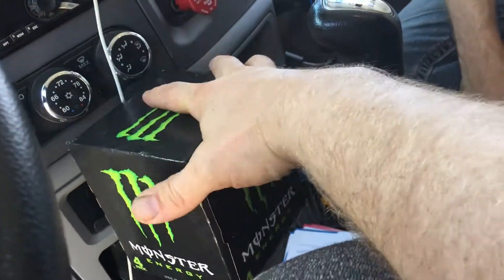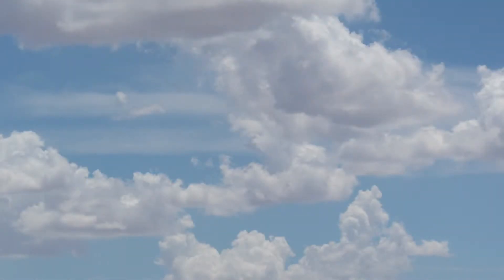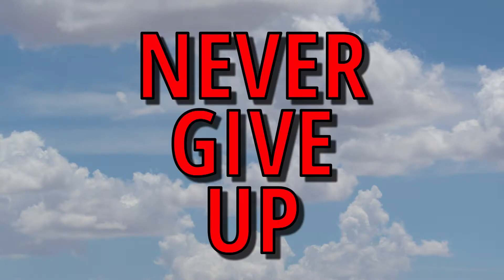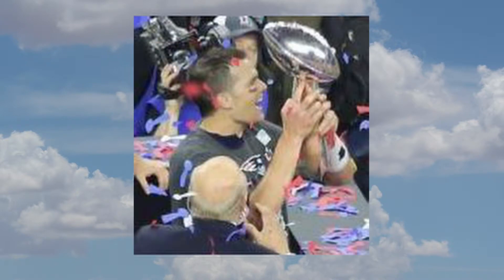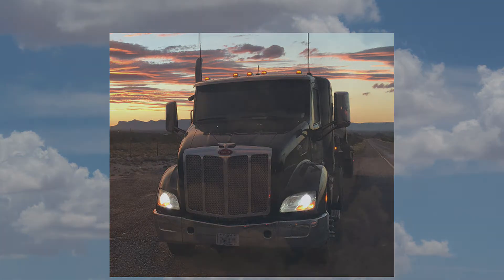I want a cupholder that can hold a four pack of Monster. My old Peterbilt could do that, no problem. This is so nice, people — you could put it on the other side too, it's not going to break.